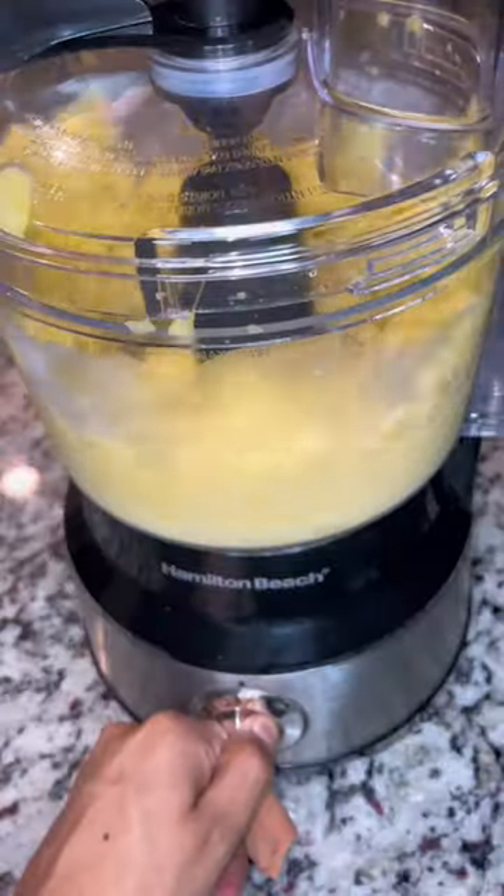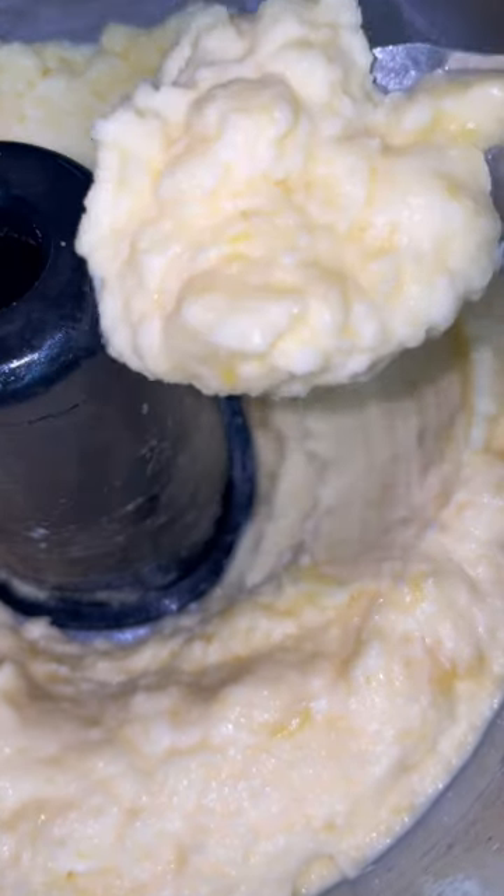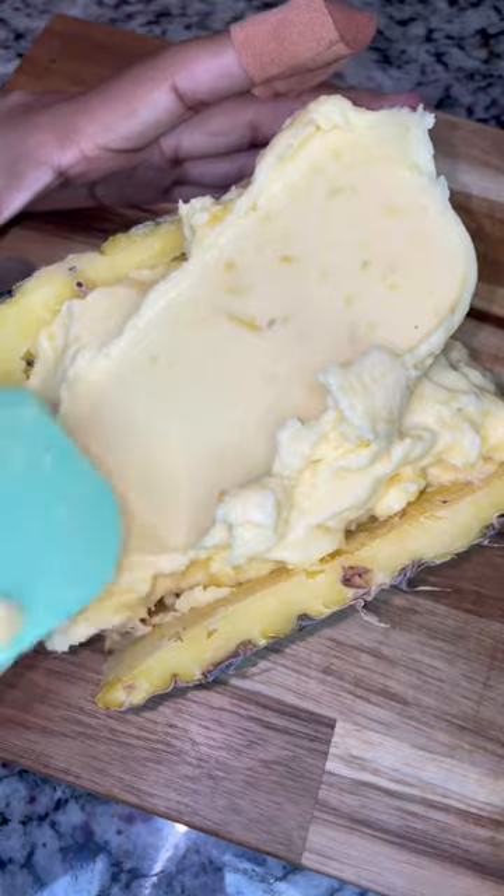Begin by placing your pineapple on a baking tray lined with parchment paper, freeze overnight, and then toss it in a food processor. Pulse it a couple times to break down the pineapple and then add in freshly squeezed lemon juice. Then continue blending everything until you get your desired consistency.